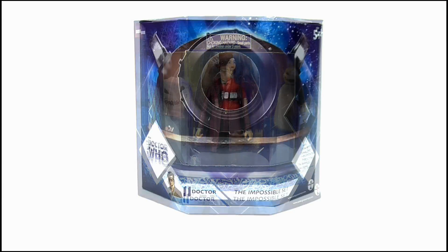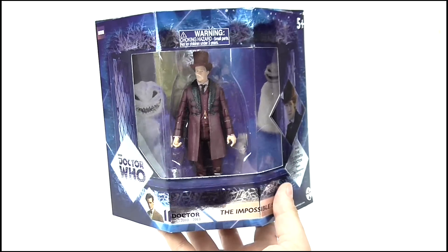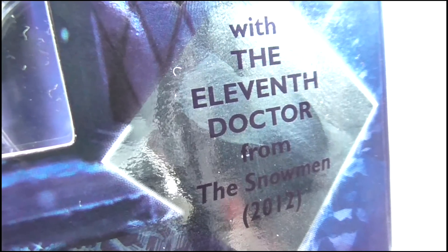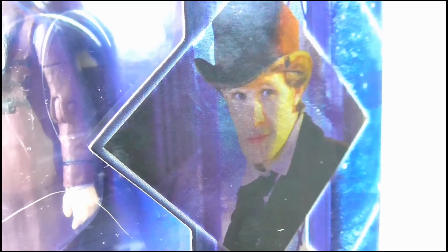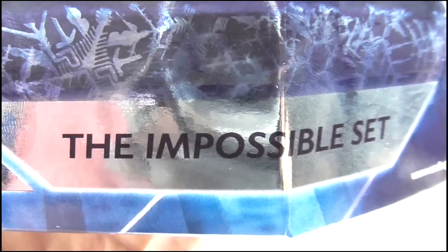As you can see it follows that blue and silver colour motif of the classic era merchandise, and seeing as this set isn't from the current Doctor's era, I guess it's deemed as a classic era release now. On one side we get the 11th Doctor figure, so it has this shiny classic era logo here, and the set comes with the 11th Doctor from 2012's The Snowmen, with an image of the Doctor from that episode above. It's from the 11th Doctor's era from 2010 to 2013, and it is the Impossible set.